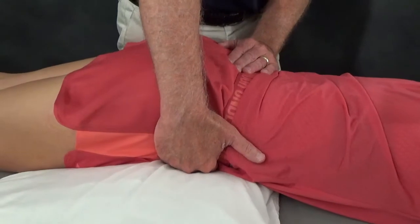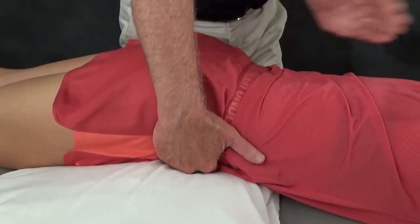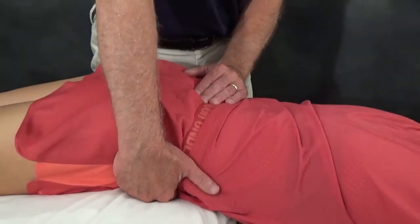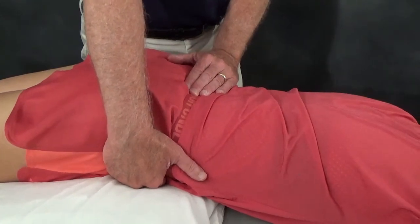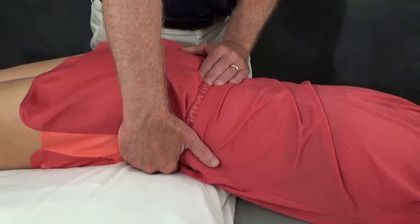If there is significant ligamentous laxity causing instability at Hannah's right SI joint, with this small jiggling type motion I would feel very easy movement of the innominant in a posterior direction on the sacrum. So we make a small jiggling movement like this — and then this is sort of where it becomes a Lockman's test.